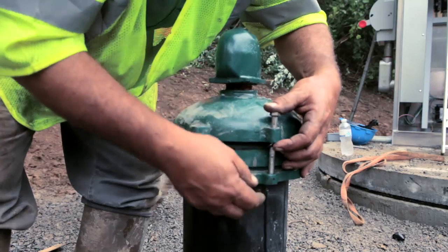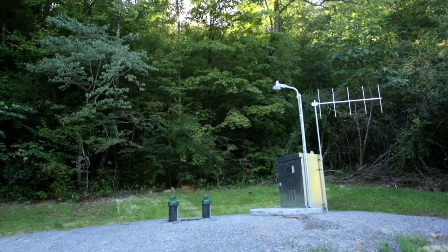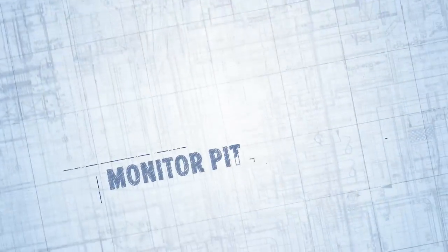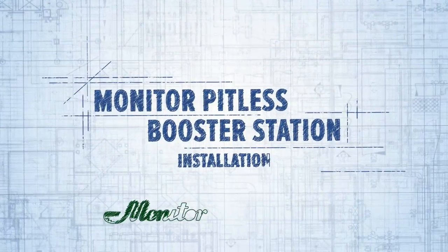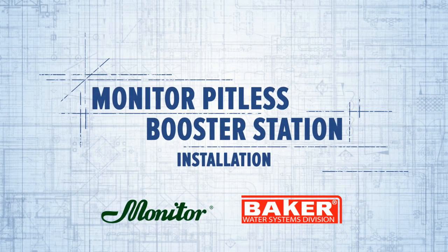Installation is complete. For reliability, superior construction, and overall maintenance-free use, trust Baker Water Systems for all your high-capacity water system needs. For more information on this and other products, visit our website at www.bakermonitor.com or bwsmobile.com.